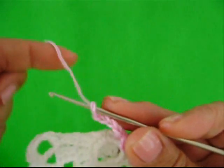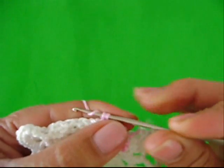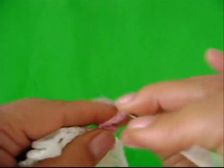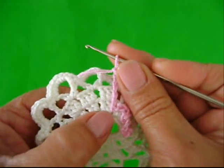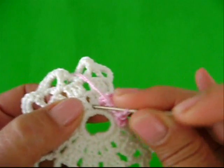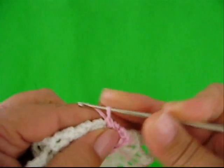Esse meu aqui ficou muito largo. Vou desmanchar, fazer de novo. O ponto baixo tem que ser bem pequenininho, assim. Vamos fazer de novo: duas, três, quatro, cinco correntes. Vou abrir pra você ver. Pula. Você vê que entre um e o outro, nós vamos achar esse pontinho. Tá vendo? Esse pontinho aqui, entre um e outro. Introduz nele, lace o fio e puxa. Um ponto baixo.